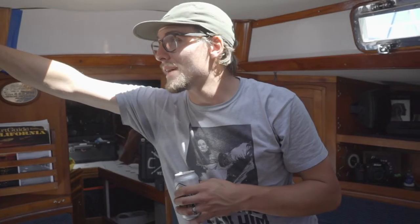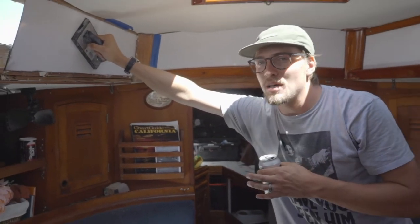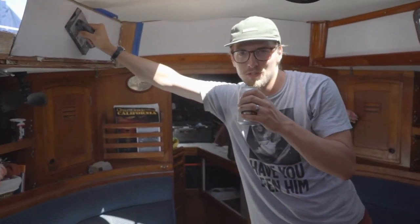Sometimes things don't always go your way. This board is curved and it wants to pop off, so I'm going to hold it until it cures. It's only 20 minutes — what's the worry? I got a beer.